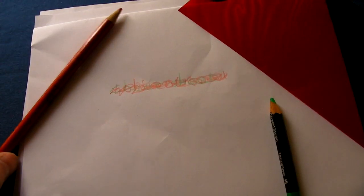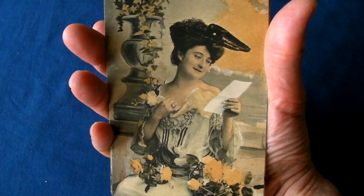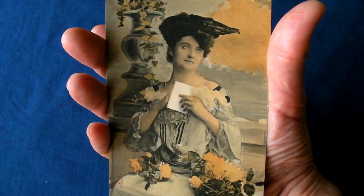I can envisage unscrupulous people integrating crib notes in the artwork on the walls of school exam rooms or graffiti around town. You can even use the concept in animation, and it will probably work for coloured lights in a discotheque or theatrical stage setting.